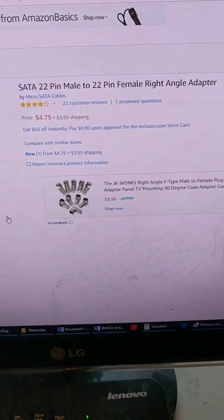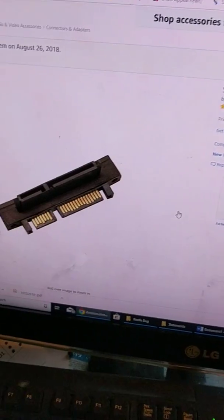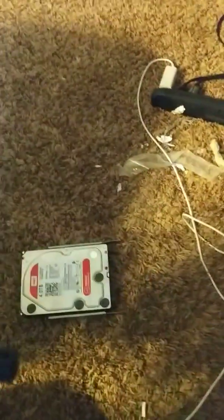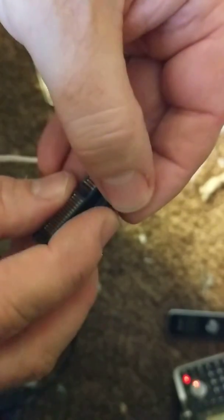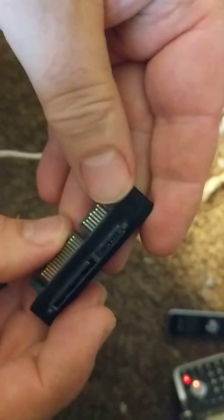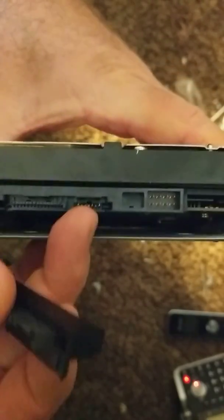This is what I ordered off Amazon: a SATA 22-pin female right angle adapter. I got two of them and they only cost about once. This end here where you can see the metal connectors is where the SATA cable plugs in that goes to the motherboard. This end here is where it goes into the hard drive. So we're going to put the little plastic piece right in there — I'll just pop it right in there, and then the trick is going to be putting that into the hard drive without bending any of the pins.